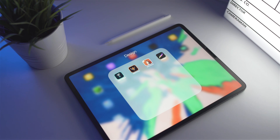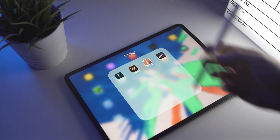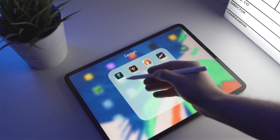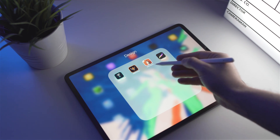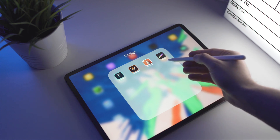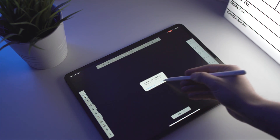Here you can see my iPad and first of all I'm going to show you the apps that I'm mostly using on my iPad. It's Adobe Sketch, Adobe Draw, Sketchbook — my most preferred app — and Procreate of course. Everybody knows it but I'm mostly using Sketchbook as I've mentioned.